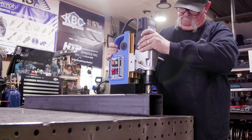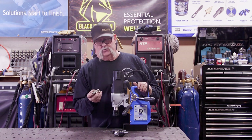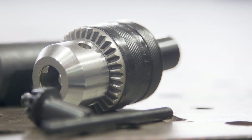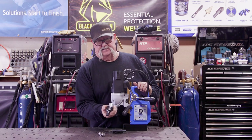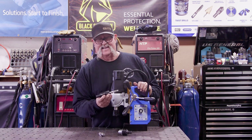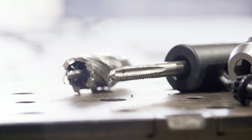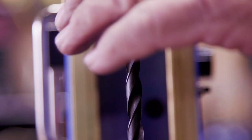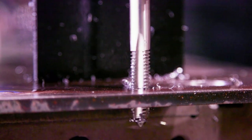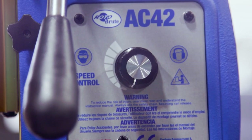Some mag drills have different options. This one gives you the ability to use annular cutters, which I mainly use, but it also has a half-inch chuck adapter for drills up to a half inch in diameter. It also has a tap chuck, so with the drill adapter you can drill a hole, change it out, put the tap adapter in, and drill and tap holes.